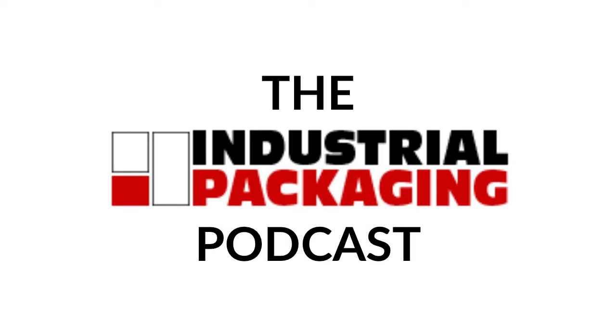Welcome back, everybody, and thank you for tuning in to another episode of the Industrial Packaging Podcast with me, your host, Nate Doobie, Digital Marketing Specialist at Industrial Packaging. On today's episode, we are going to be discussing modified atmosphere packaging, also known as MAP. So without further ado, let's get down to today's topic.